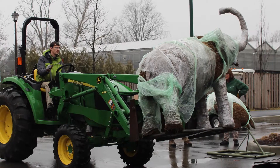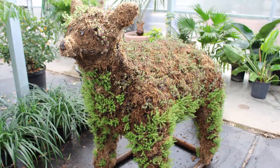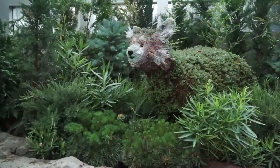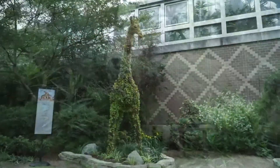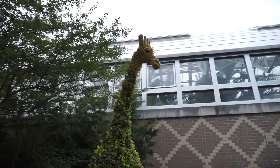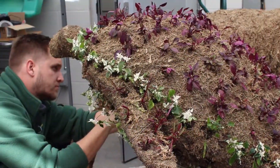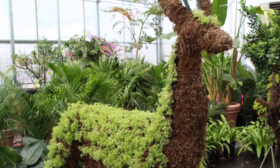The most rewarding thing about working on the topiaries is really seeing them go from concept to the actual forms. There's nothing that can prepare you for seeing a full-sized giraffe made out of Lysimachia-type ground cover grass. We can do drawings and renderings and do the math to figure out how many plants we need, but until you see that plant grow and take shape and take form, there's nothing to describe it. It's really very rewarding.